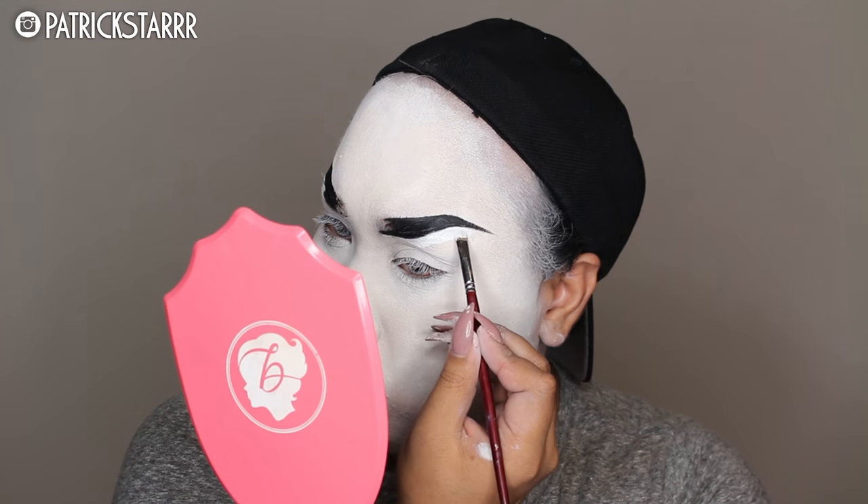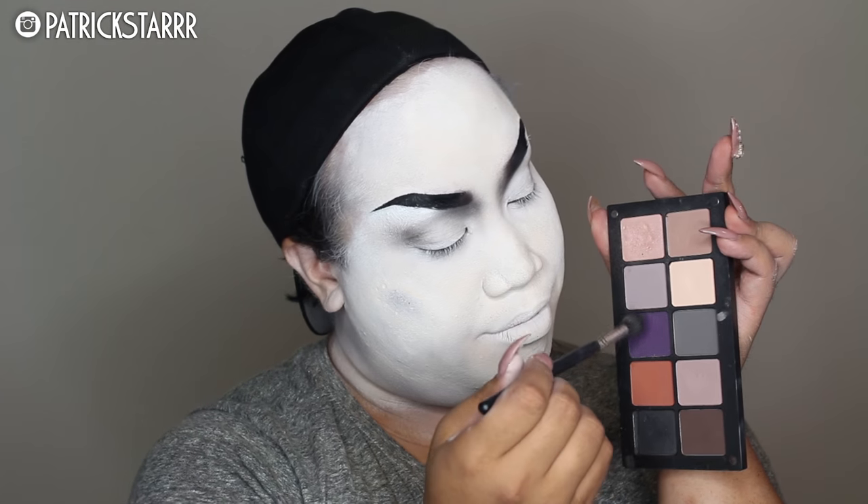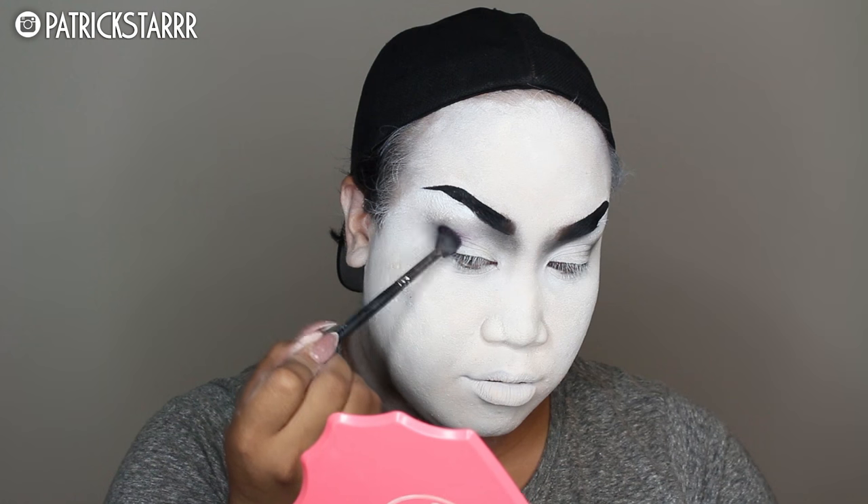I'm taking MAC's acrylic paint and just sketching and carving out the brows, and then I'm going to take this Inglot gray eyeshadow with a Morphe brush and just start to sketch out some contours around my eyes. I am very pale, so I know it's a lot harder to blend over white but I tried my best. But this is drag, y'all — it's Halloween, it doesn't have to be perfect. I'm taking a bunch of grays and purples because that's what I feel like the Bride of Frankenstein would wear.